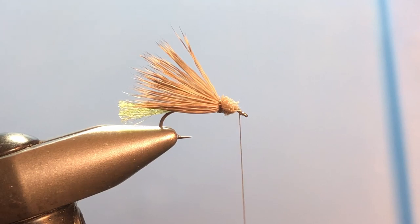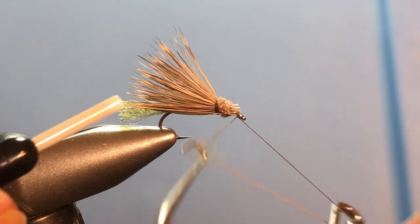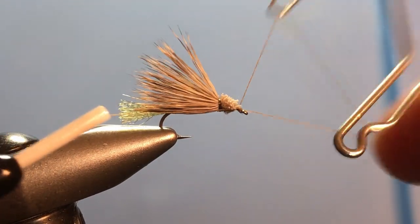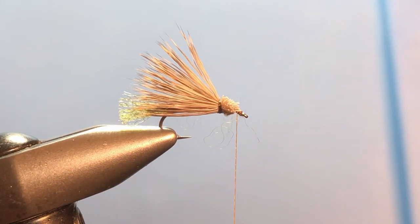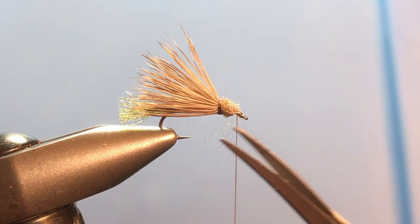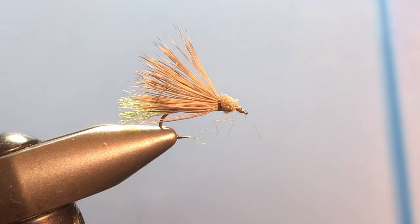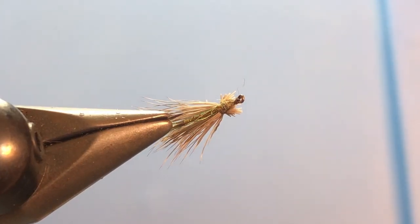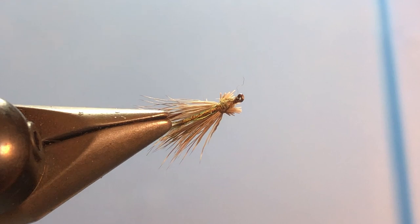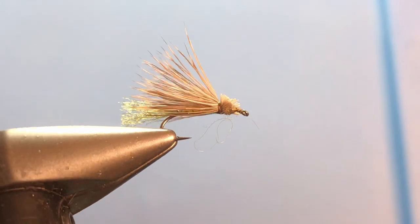Now come on in and whip finish right in front, right on the bare hook. And there you have it — that is our Opal X Caddis. You can see on the underside you've got that little shimmer from the opal tinsel. I don't know why the fish like that, but they do.